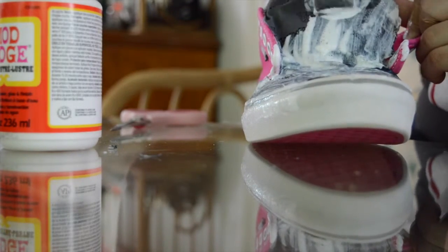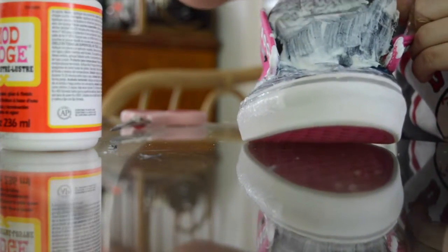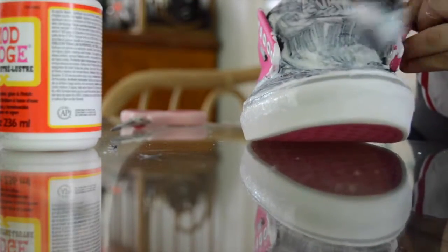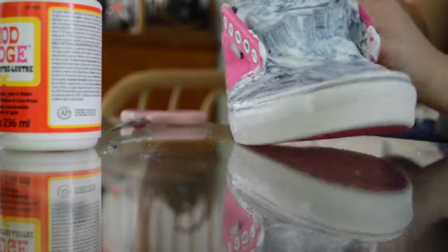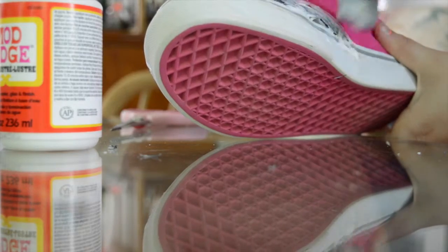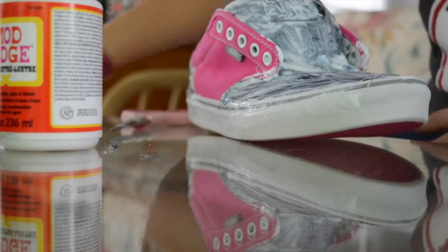I sort of painted over the Vans logo because I already got some Mod Podge on there, but on the other shoe I didn't paint the Vans logo and it looks fine without it. If you get some on the side it's fine — I just wiped off the excess. And if you get it on other parts of the shoe like the pink rubber, it's fine because it dries clear.